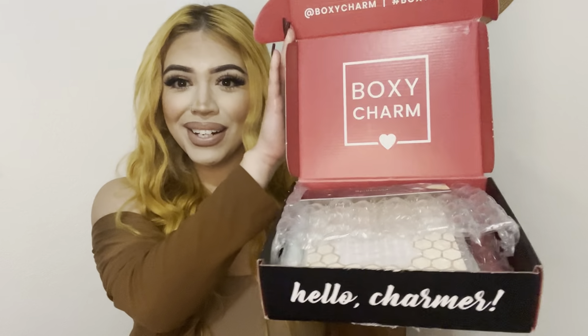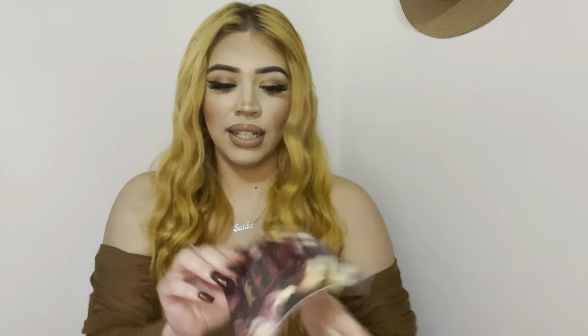I got it open and this is how it looks — it's like a reddish, burgundy color on the inside of the box. This is the BoxyCharm Spellbound theme, so this is how this month looks. Let's just open it up.